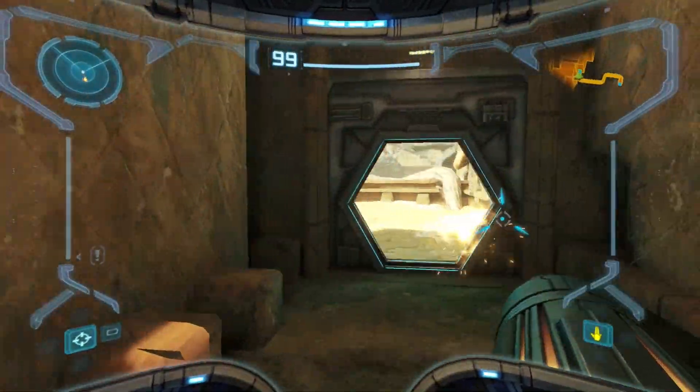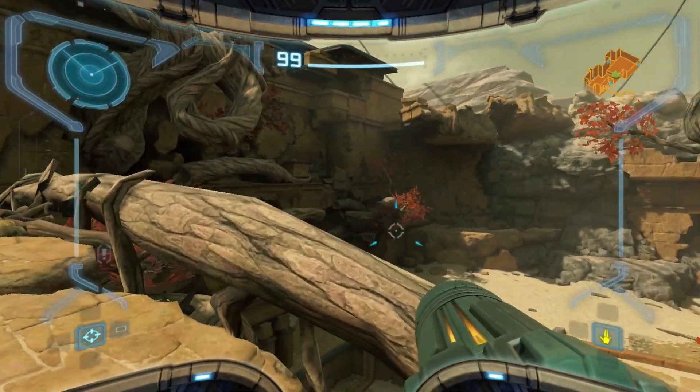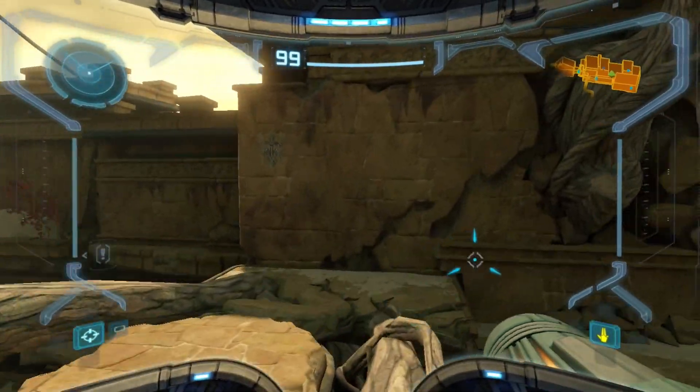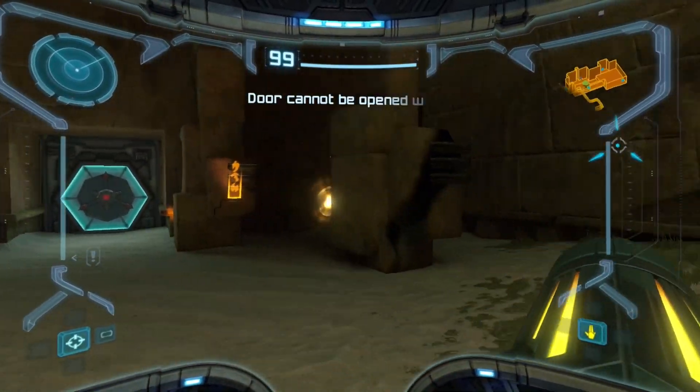So that was the morph ball tunnel and I don't have that. It's been a minute and I got my map mixed up. I remember we're already frauds because we're playing this game — where's the missile?